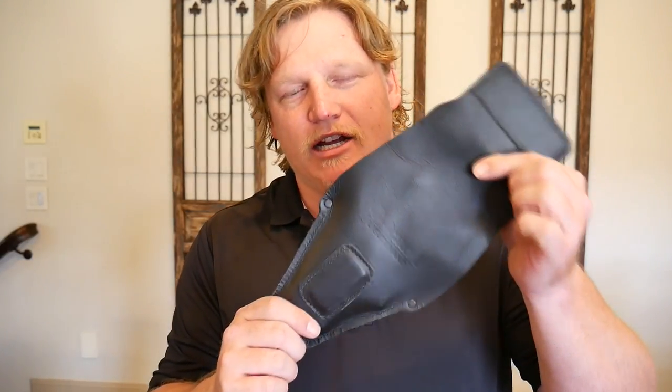Hey, what's up everybody? In last week's episode, we took the Urban Carry G2 holster out to the range, tested it out, and talked about it a bit. Today, we're going to do some dry fire practice and talk about how you can get proficient with this holster in the home.